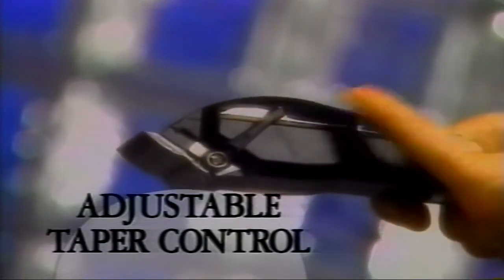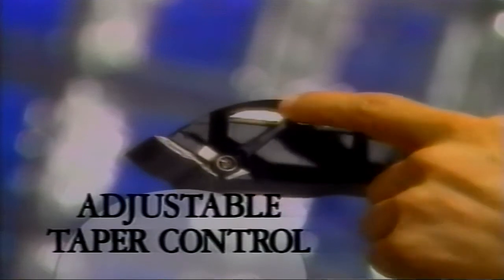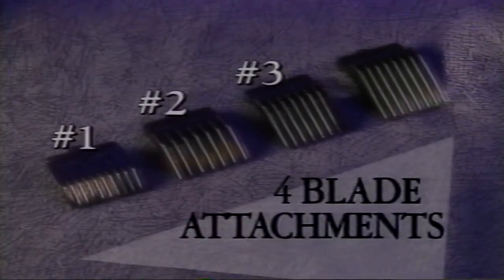For cutting close around the hairline, push the lever up. To feed more hair into the clipper, push the lever down. Some clippers come with a taper control switch in the front of the unit. For even greater precision cutting, use one of these four blade attachments.